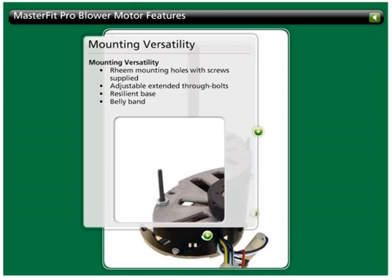With MasterFit Pro, the contractor has the mounting versatility to accommodate the four-bracket ream mounting configuration, screws included, extended through-bolt mounting, resilient base mounting, and belly band mounting.